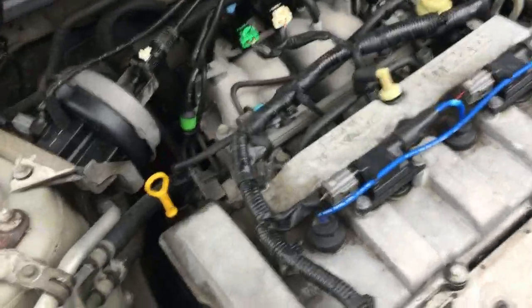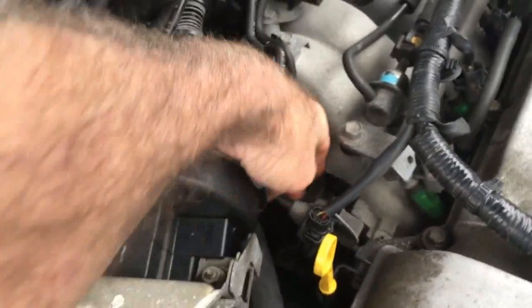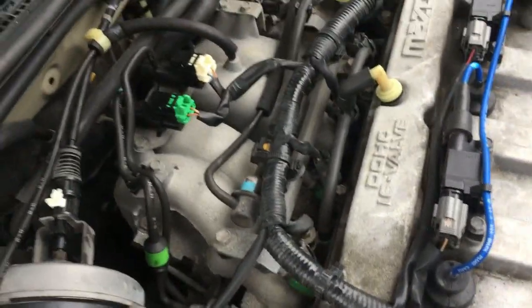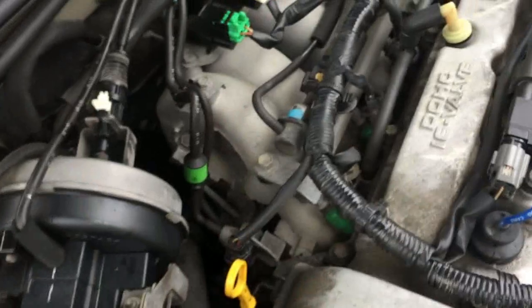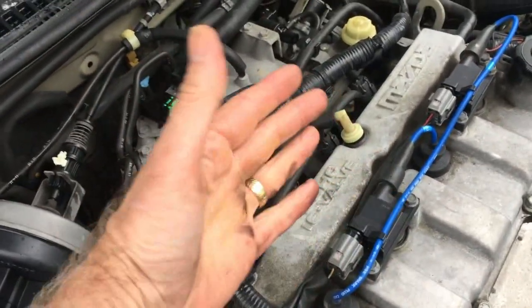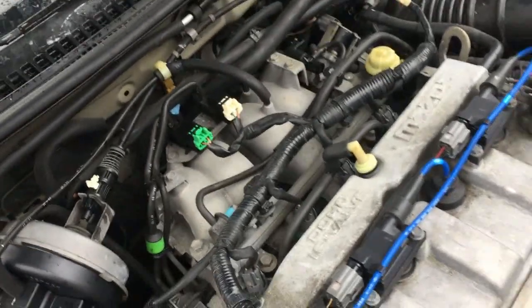I found this online: if the rod attached to this vacuum-type device gets stuck, then the butterfly valve in the intake manifold can't rotate and it'll throw a code. So if you're lucky like me, that's what happened with your P2009 code.